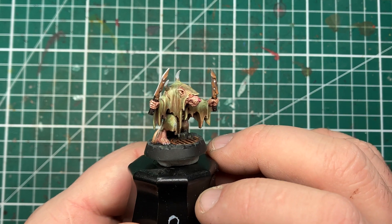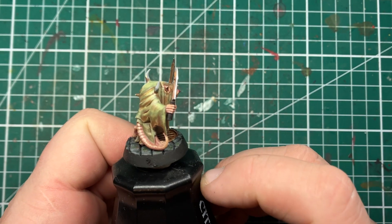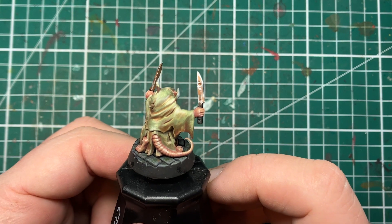Hi folks, in this video we're going to be looking at how I painted these grimy rusty knives on this Plague Monk miniature.